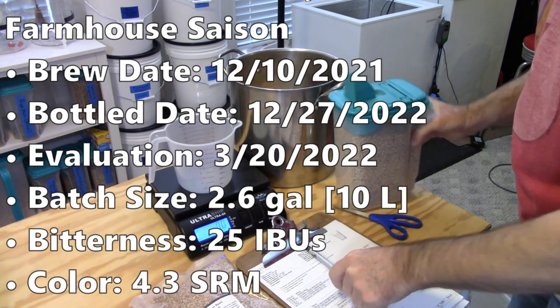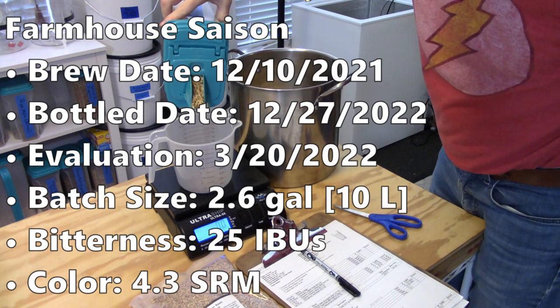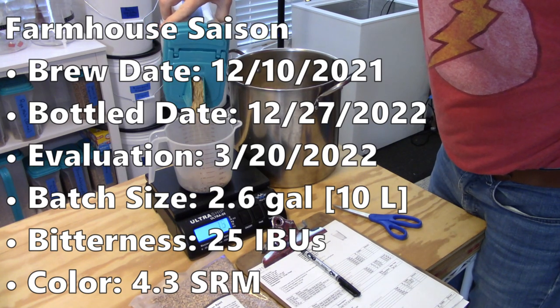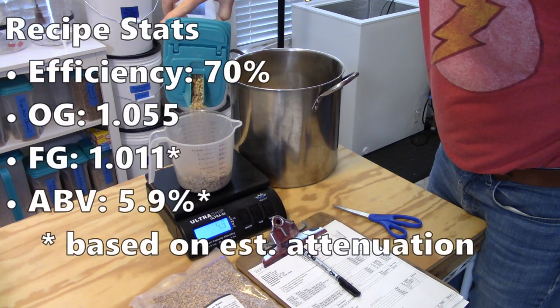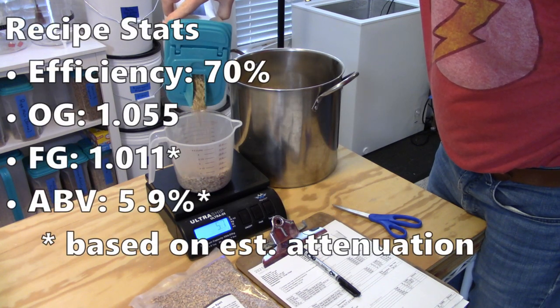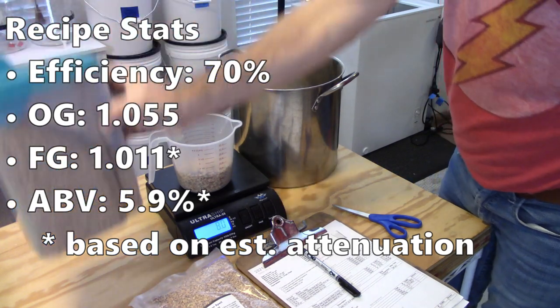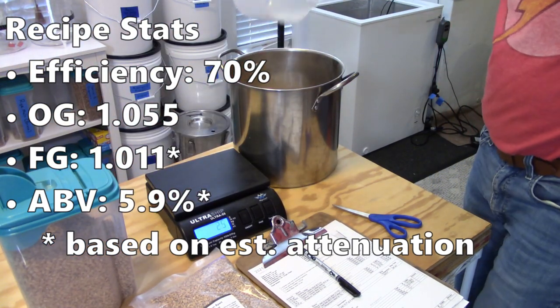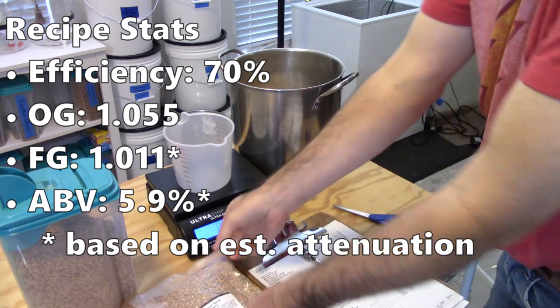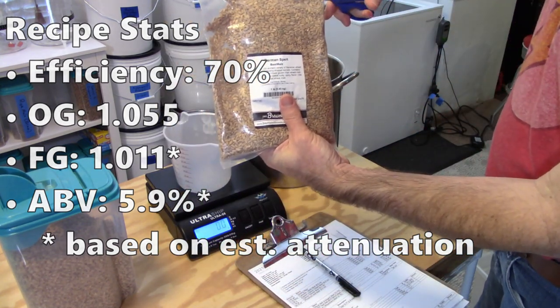This was a 2.6-gallon, or 10-liter, batch. The bitterness came out at 25 IBUs and the calculated color was 4.3 SRM. My recipe calculated around 70% overall efficiency, giving me an original gravity of 1.055, final gravity of 1.011, and an ABV of 5.9%. Note that the yeast didn't exist in Beersmith so I added some estimates, but I actually came in pretty close to the attenuation I estimated.